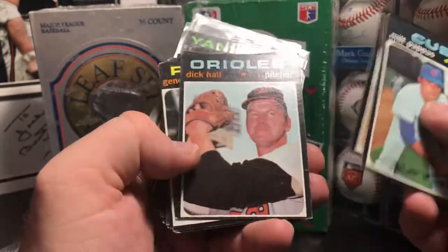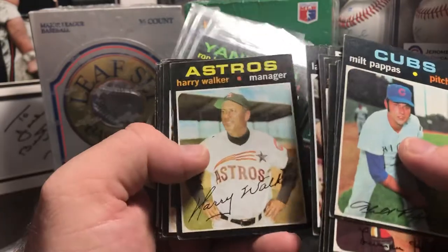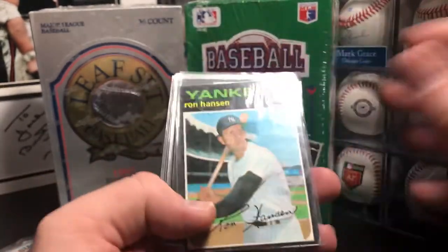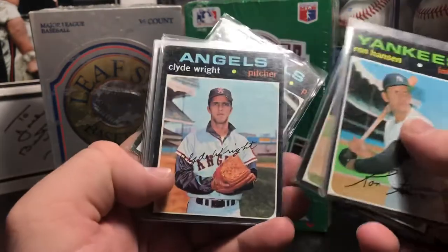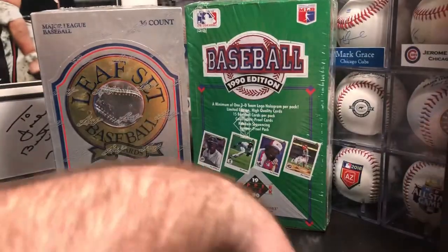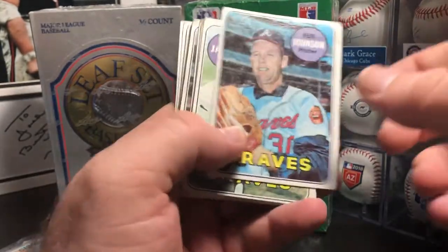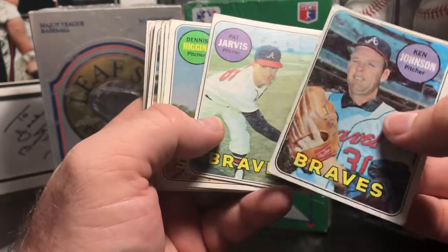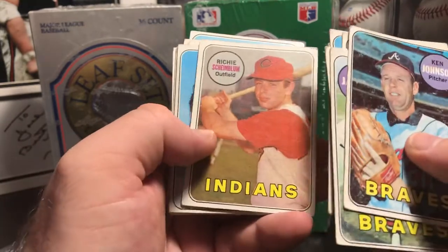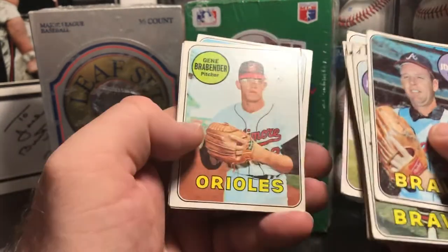There's a Milt Pappas. As you can tell, a lot of common cards. I doubt there are too many high numbers in here, but that'd be cool if we get a few. Dave Roberts, Woody Fryman. And then he also had a handful of 1969 Topps. These are in pretty rough condition too, but he threw them in the pile with everything else for $5. I'm pretty close to this set — I think I have maybe 80-85% finished with it. So I don't know if I need these cards or not, probably not. Most of these are in really rough shape, so they may just be placeholders. But he tossed them in the pile, so I went ahead and took them.